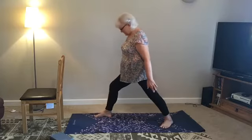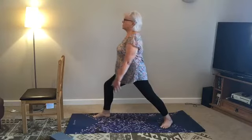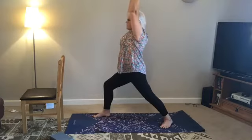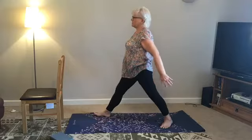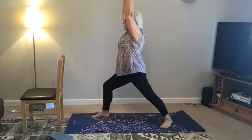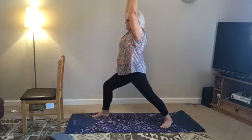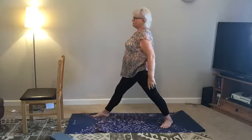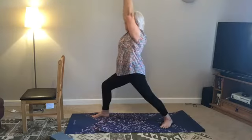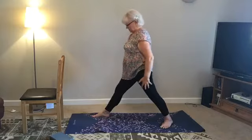We're going to breathe in and bend the left knee so that it comes over the ankle — it doesn't go any further, so you're not over-stretching. As we breathe out, pull your tummy back and straighten gently to the best of your ability. Breathing in, press into the feet — don't think about the joint, use the foot. If you press into the front foot, you will not feel pressure in the knee. Breathing out, bring the belly back and drop the arms. One more time — as you breathe out, really see if you can bring the belly back as you straighten.